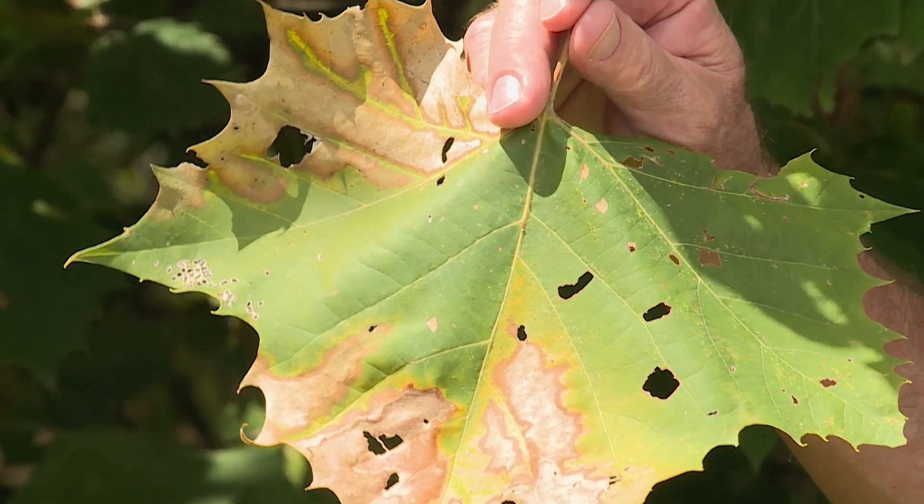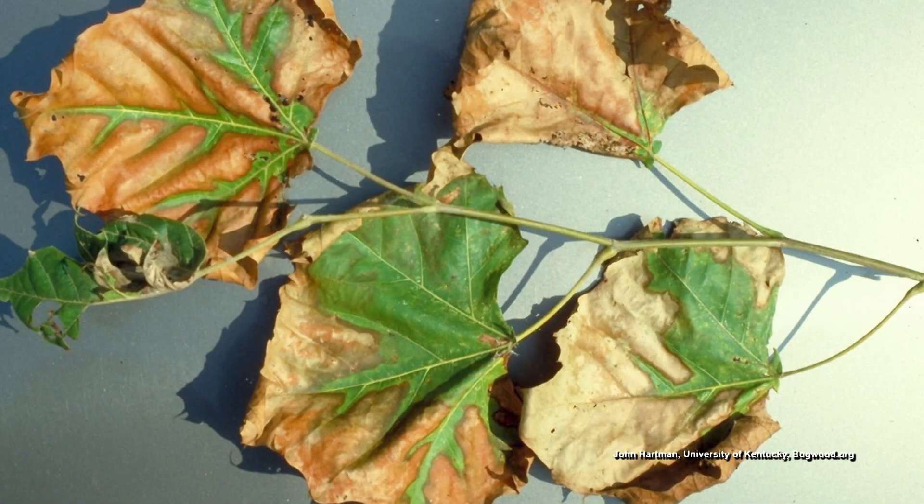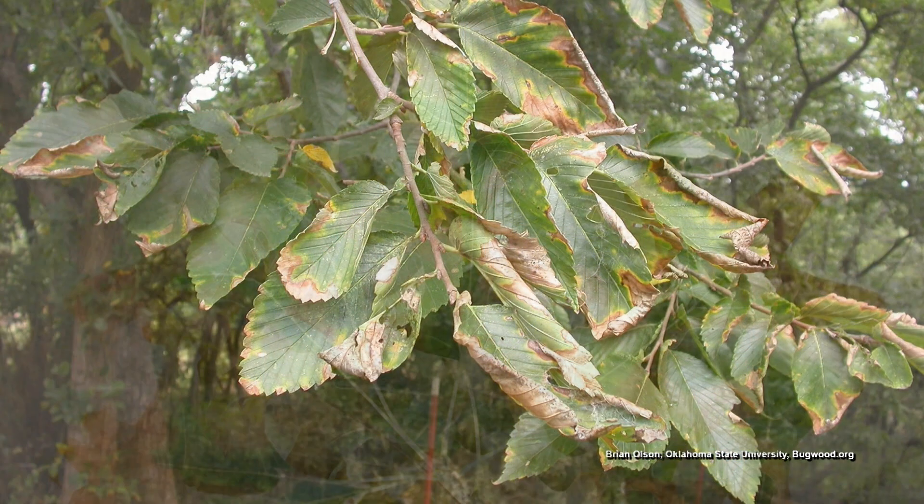It's a non-selective disease. It just happens to be more prominent on certain trees such as sycamore, American elm, and pin oak.